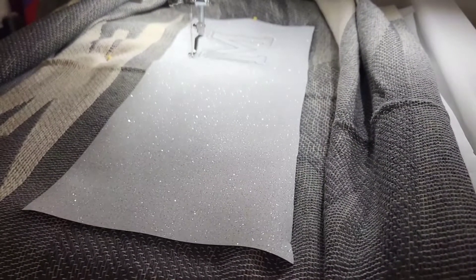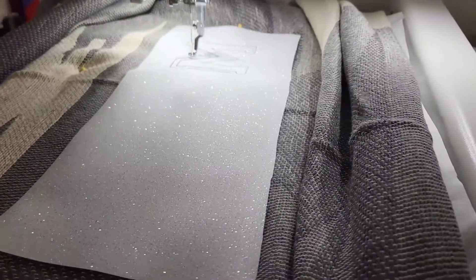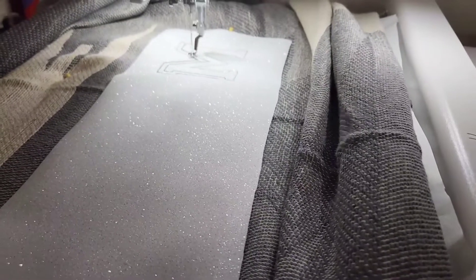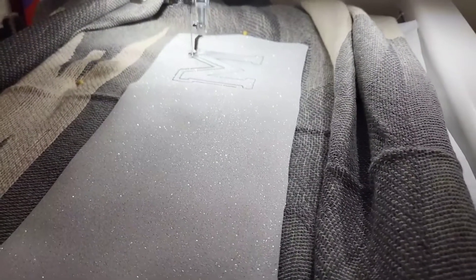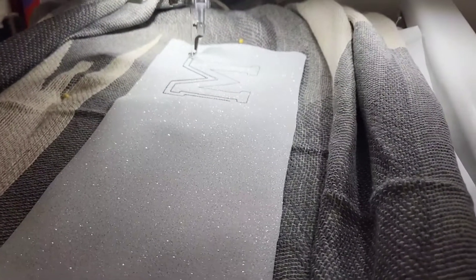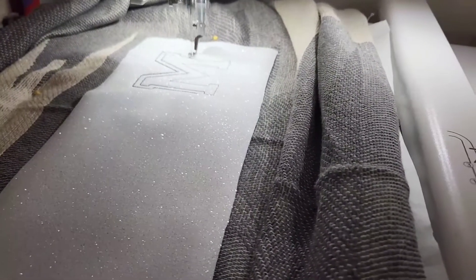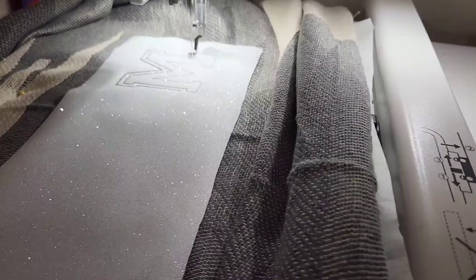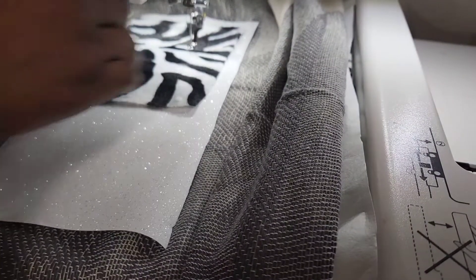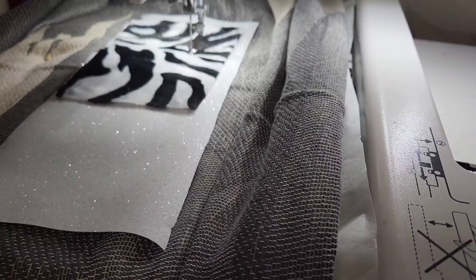I skipped a color change. I'm just going to keep going with the black because I want my black borders to show. If I use white, since I'm using white glitter vinyl, I'm worried it's not going to show up — it's not going to be really visible like I want it. So I think I'll go with the black on the white vinyl. That's why I didn't change my color.